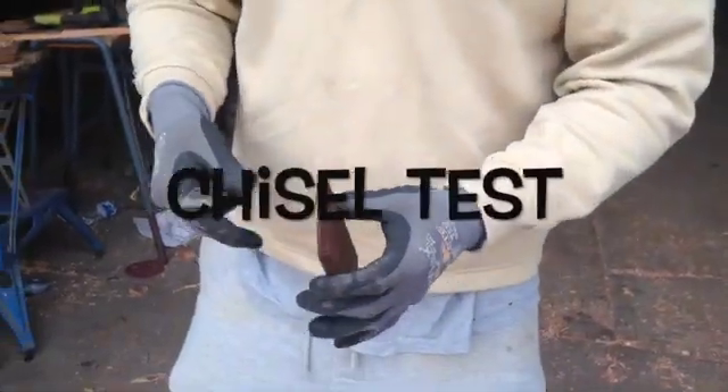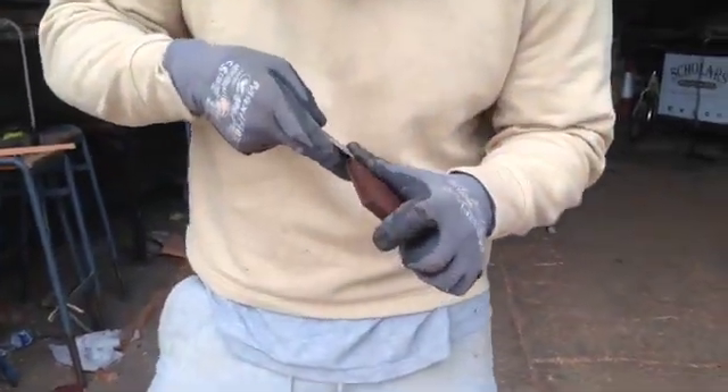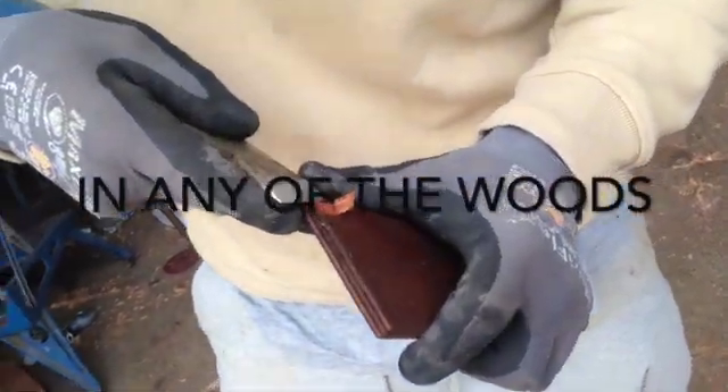So first of all we've got the expensive marine ply. Looks in good condition. We're just going to see how this boiling has affected it.